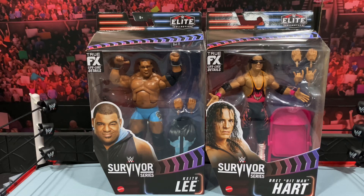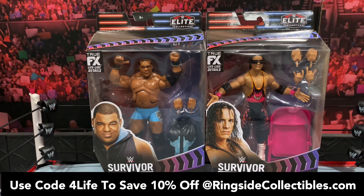What is going on, you guys? It's your boy Alex West Collects here, bringing you another figure review. Today we're taking a look at the brand new Survivor Series Elite Wave: Keith Lee and Bret the Hitman Hart. If you are interested in picking up these figures, they are now shipping from RingsideCollectibles.com, your number one source of wrestling action figures, and when you shop there use code FORLIFE to save 10% off your order.